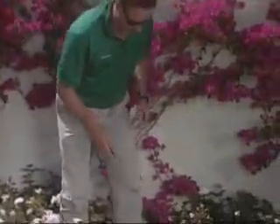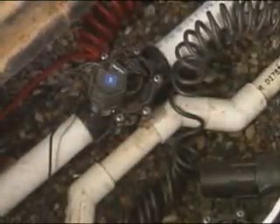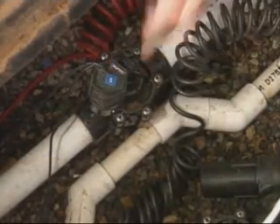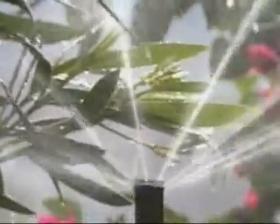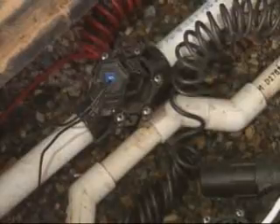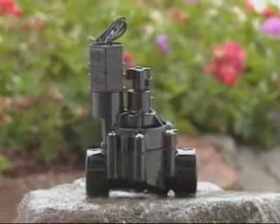You may someday need to operate one of these valves manually — for instance, to check a sprinkler or in case of a power outage. Open the box and find the valve solenoid, the cylinder with wires attached to it. Slowly turn the solenoid 90 degrees counterclockwise, then wait a few seconds until you hear water rushing through. To close the valve, turn the solenoid clockwise until it's hand tight — the water will take a few moments to stop.